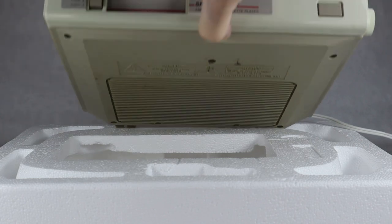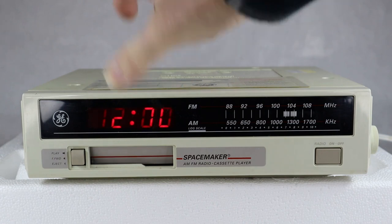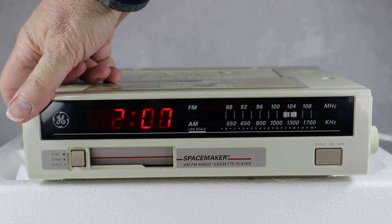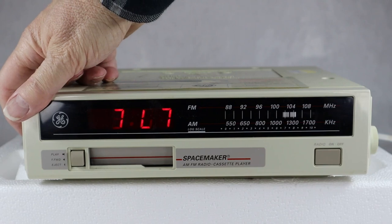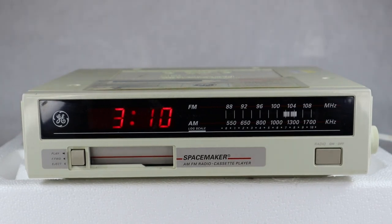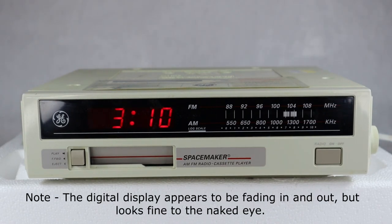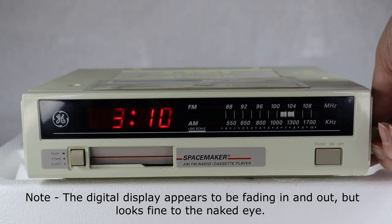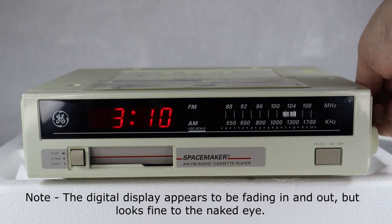I almost forgot to mention — this is where the speaker is. It would obviously be facing down into the counter area. Now I've got it plugged in and we'll set the time by just hitting the hour and minute buttons. Then we'll see if it keeps time. Simple on/off for the radio, tuner right here, volume right here.